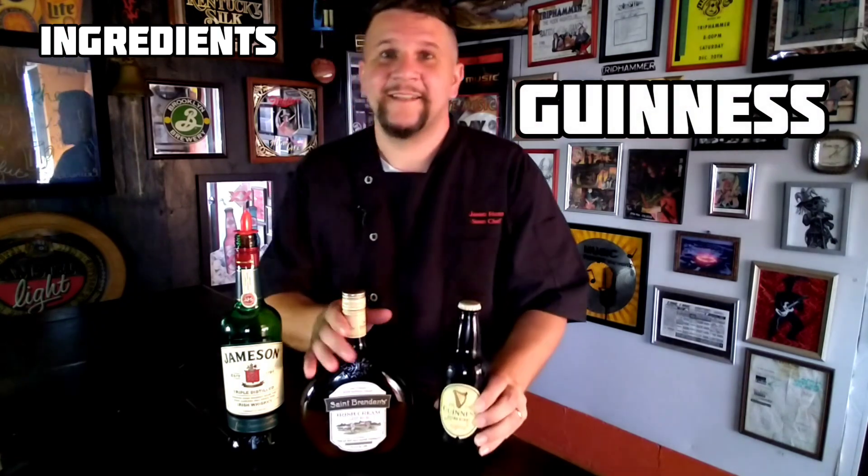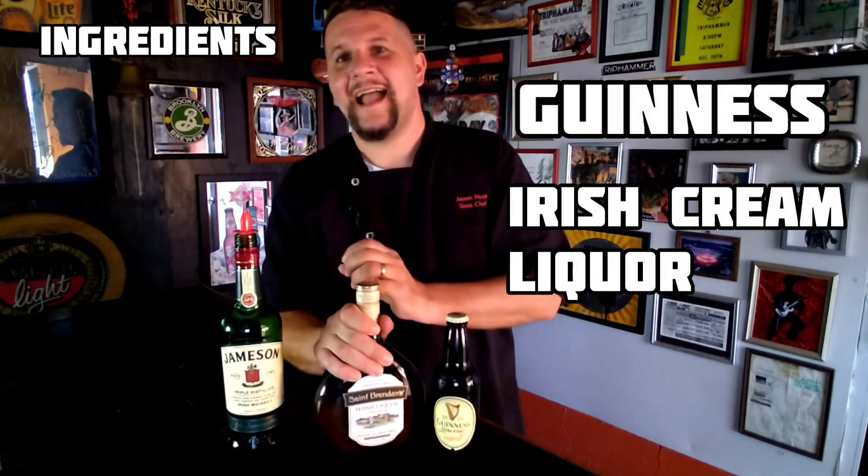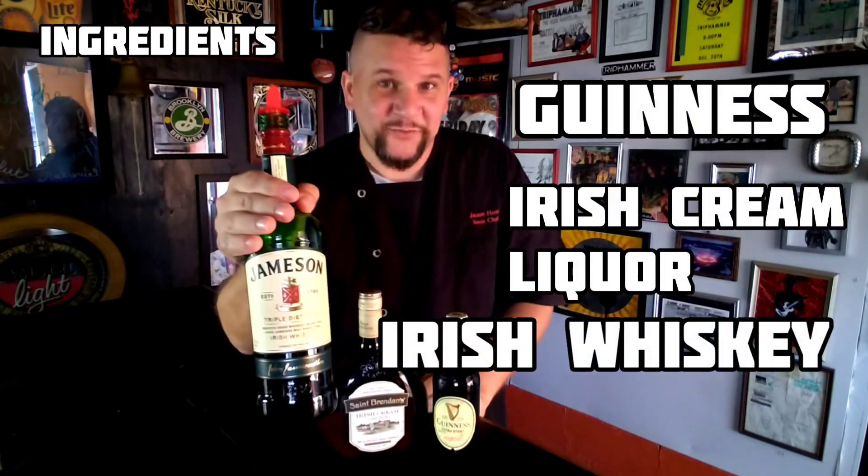These are the ingredients. You're gonna need a Guinness, you're gonna need an Irish Cream Liqueur, and you're also going to need an Irish Whiskey.